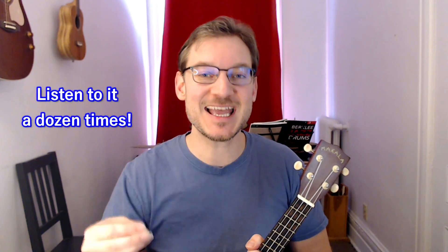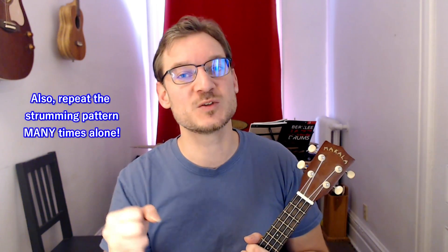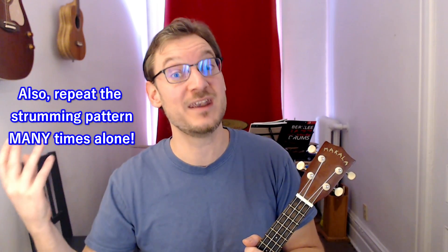Work on those rhythmic exercises, then whatever song you're having trouble with, listen to it again and again. Get it deep in your ears. You might think, 'I already know it, I can sing it' — but can you really sing it with perfect rhythm? Do you know the words by heart? Sing along with the recording and really get to know it deeply. That will help you do two things at once because you'll have to think less about one element and focus more on the strumming.